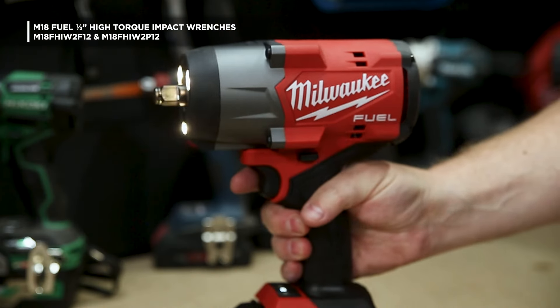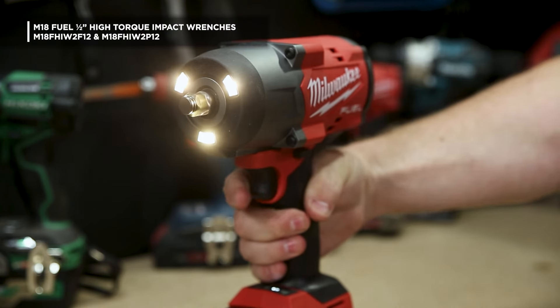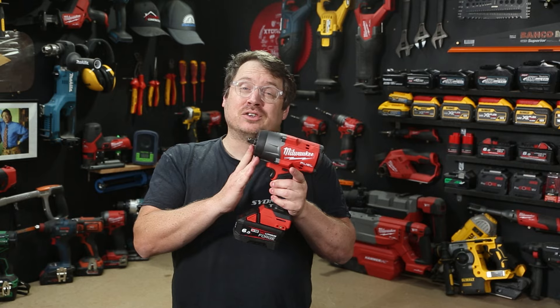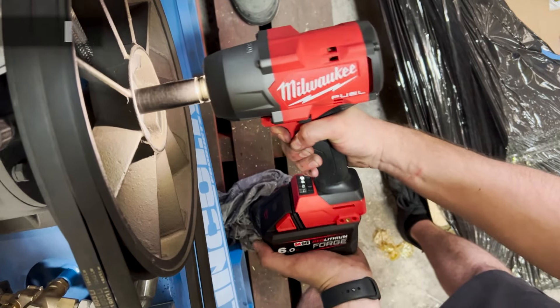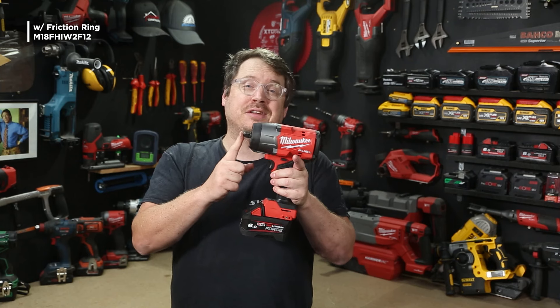Brand new — this is the latest generation M18 Fuel High Torque Impact Wrench from Milwaukee. This new impact wrench is for trade professionals who require high torque fastening and serious nut busting power. There are two variations: a half-inch friction ring, which I'm holding here, and a half-inch detent pin.